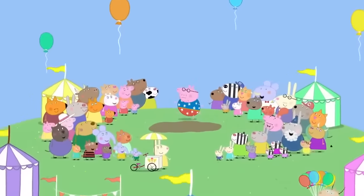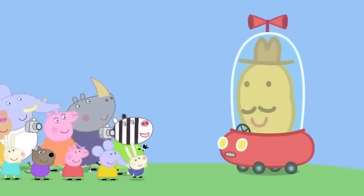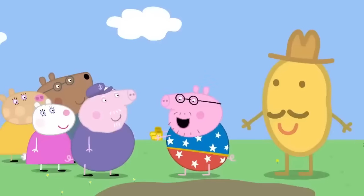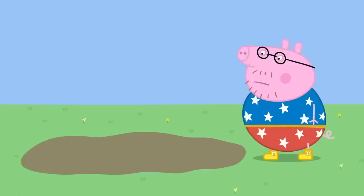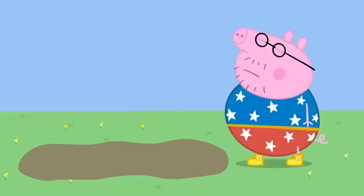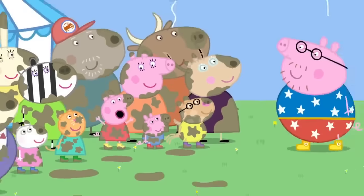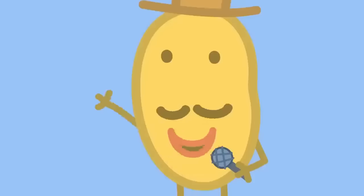Everyone has come to watch Daddy Pig's puddle jump. Good luck, Daddy Pig. Here are your lucky boots, Grandpa Pig. I can smell tomatoes. And now for Daddy Pig's puddle jump. Daddy Pig is thinking. Ready, steady, go! I must become one with the puddle. I must be the puddle. The puddle has gone over all of us. Daddy Pig has become one with the puddle. Everyone has become one with the puddle. It's a new world record!